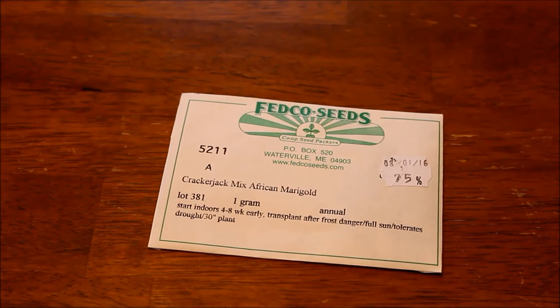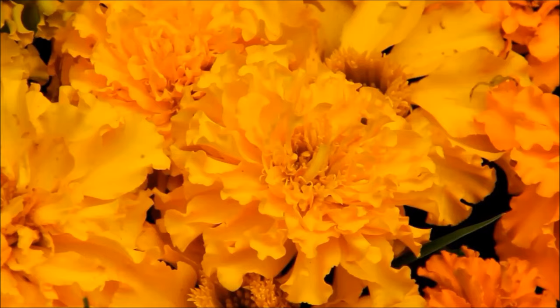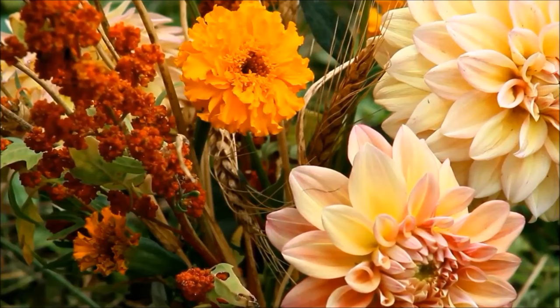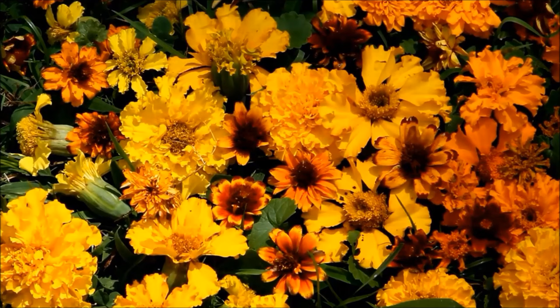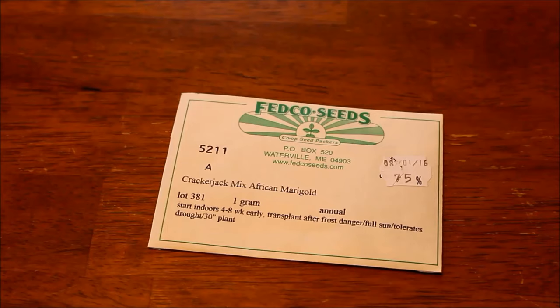Another really good choice for your vegetable or cutting garden is marigolds. There really is a marigold to fit every need — there are tall ones up to four feet tall and dwarf ones that will stay nice and small. I know a lot of people don't like these for the cut flower garden because they have a funky smell, and not everybody likes that. But marigolds are a great choice if you want to interplant them or just get your feet wet into growing flowers.